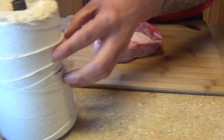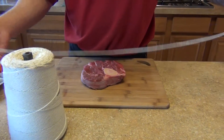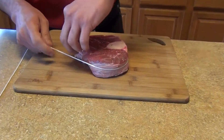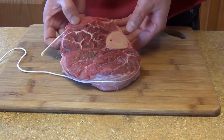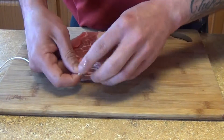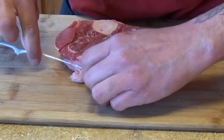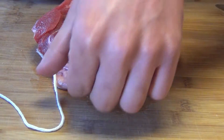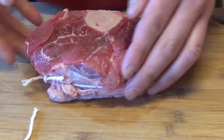We're going to need some twine — this is butcher's twine — and we're going to tie the shank so that when you cook it, it doesn't break apart. You can see these pieces will fall apart, so tying it is going to help keep the meat together in the same place. Just tie it and cut it, just like that.